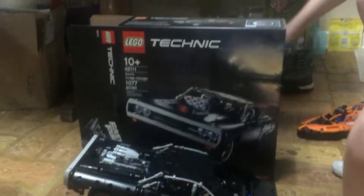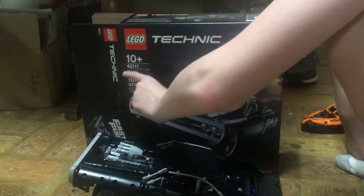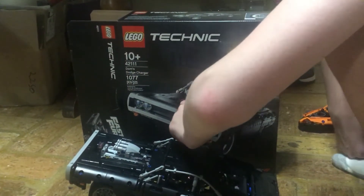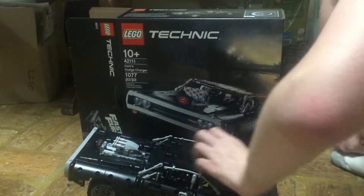Here's the box compared to the set, as you can see. It's got 4,211 — I mean 1,077 pieces.